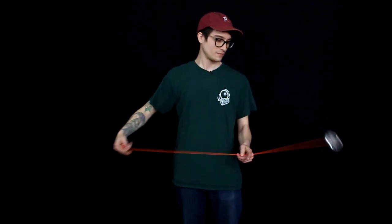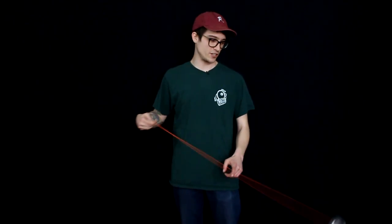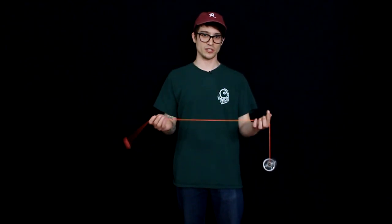For the first trick of 5A we're going to learn a trick called windmill. It looks like this. This is a very basic 5A trick — it's teaching you the mechanics of catching and releasing the counterweight, feeling the inertia of how the counterweight carries through the air, and the resistance between the string and how much string you're going to use as you're learning this trick.